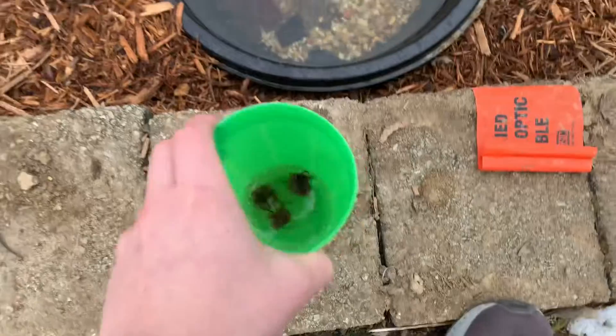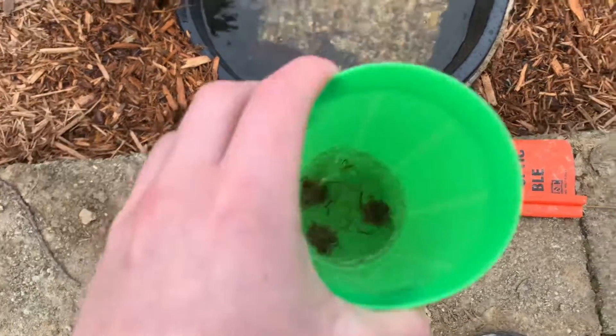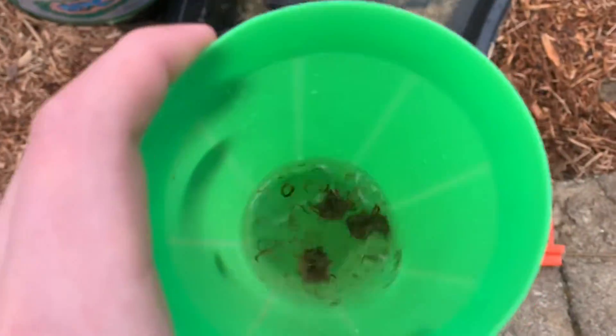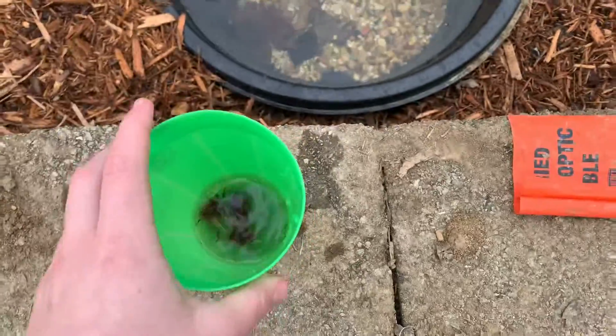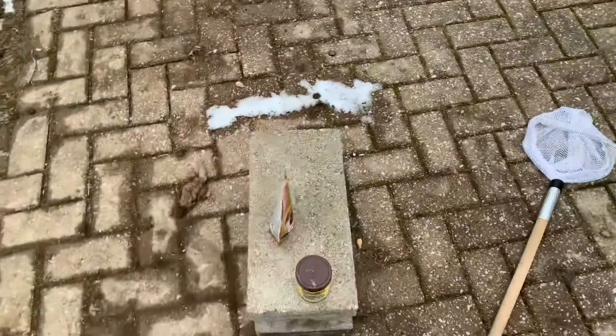Welcome to another video! Today we're getting some bloodworms as fish food for the pond. I'm going to feed them a lot because I forgot to feed them yesterday. To help them defrost, I'll shake them up a little bit — as you can see they're already defrosting — and in a little bit I'll dump them in, but for now let's put in some of that fish food.